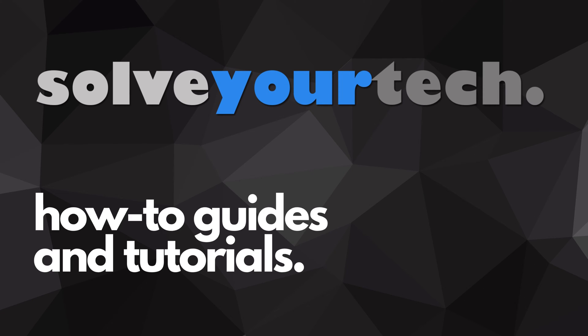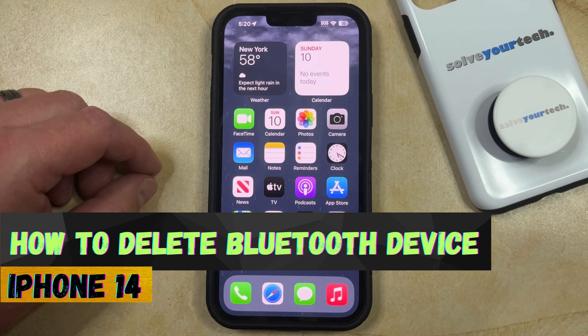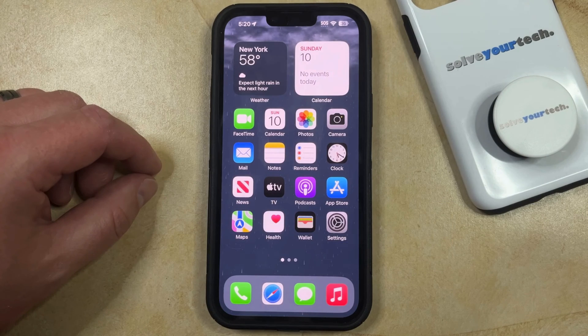SolveYourTech.com, your source for how-to guides and tutorials. Welcome to our video about how to delete a Bluetooth device on iPhone 14. If this guide helps you out, then please consider subscribing and liking this video.